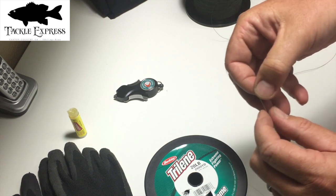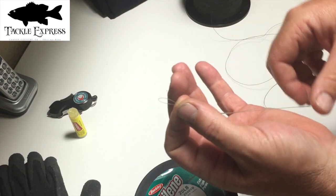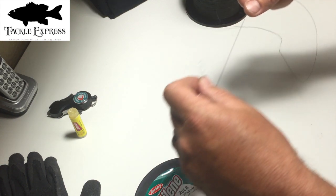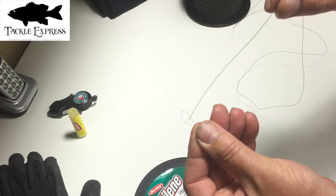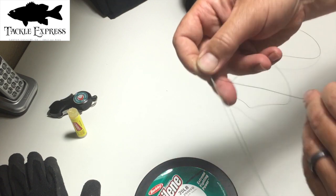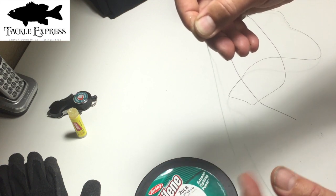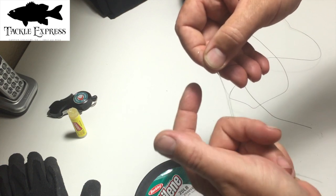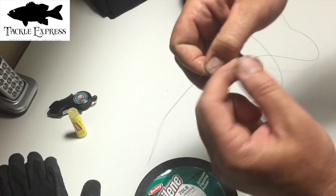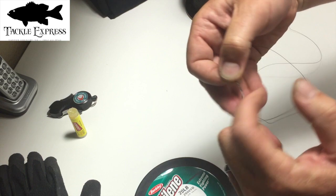I'm going to make a loop in the mono — a real small loop with a long tag end, about eight inches or so. Then I'm going to take the braid, run it through the loop, pinch it off, pull it about eight inches, and go around both lines — both the tag end of the mono and the main line. I'll grab it with these fingers to keep my index and thumb free.